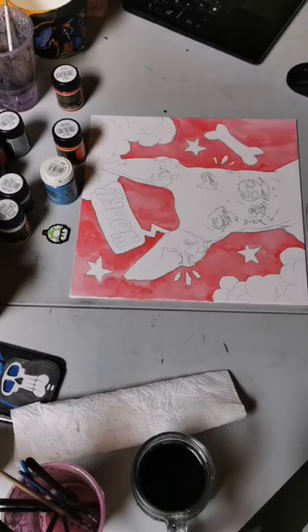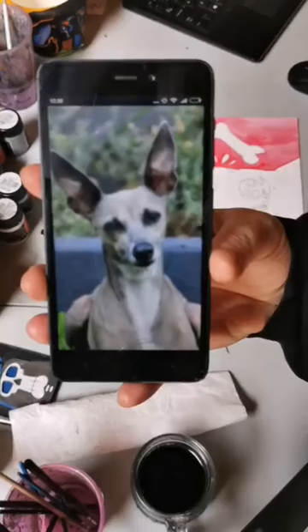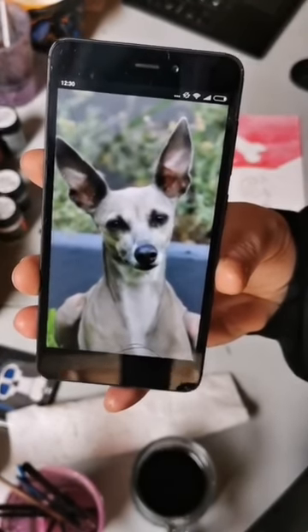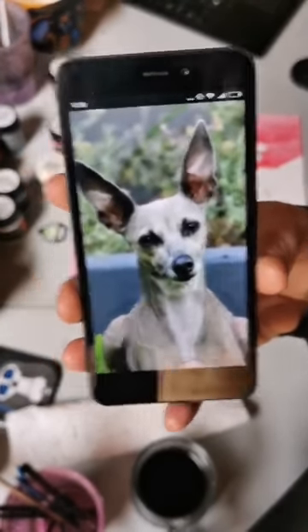Hey guys, Lys here from Out to Frosted again. Today we are going to be doing a live stream of a pet portrait. It's one of the pop-out pet portraits that I usually do. It's of this little guy Jack. I'll post a picture in the post so that I can show you a little bit more detail because I realize this doesn't show it very well.